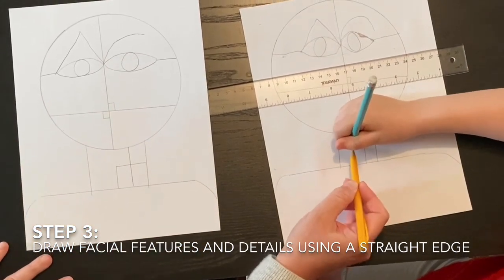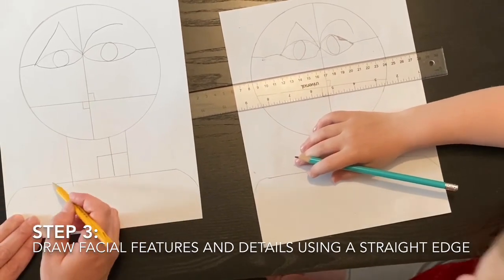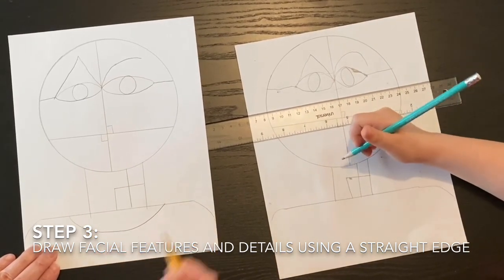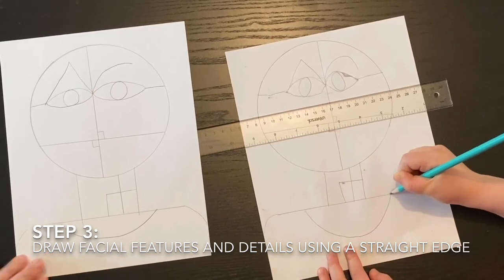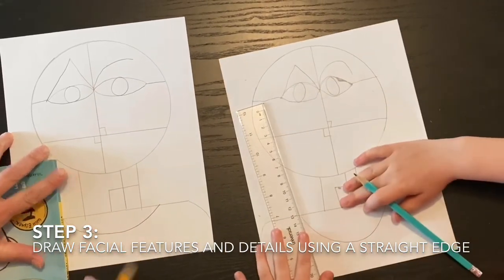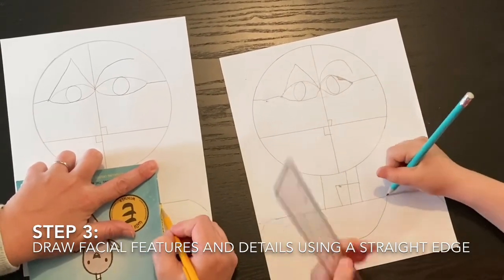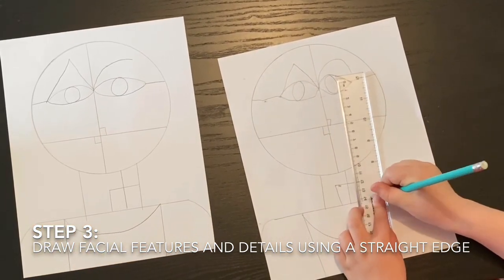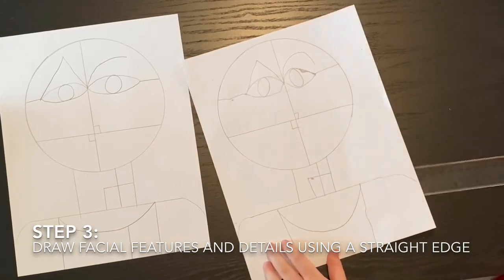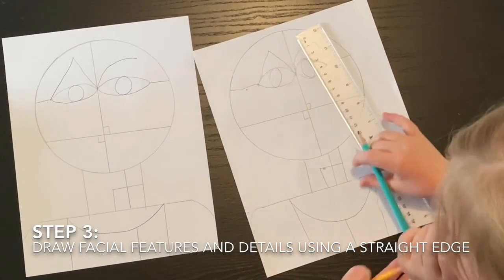So we have two rectangles there. Down at the bottom, draw a scoop line that looks like a letter U — start outside the neck and make a stretched-out U shape. That's his shirt. Then use the straight edge on the side of the scoop and go straight down on each side, and draw one more detail line on his shirt. We are all done drawing!